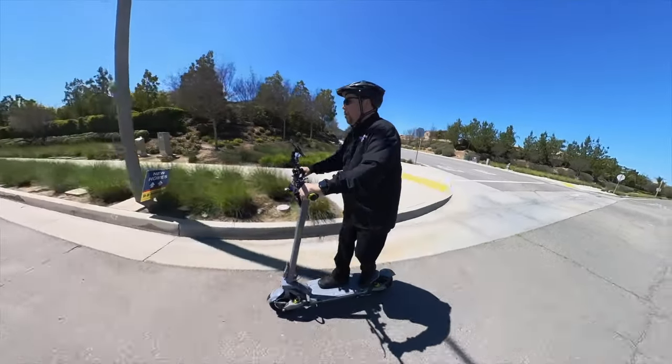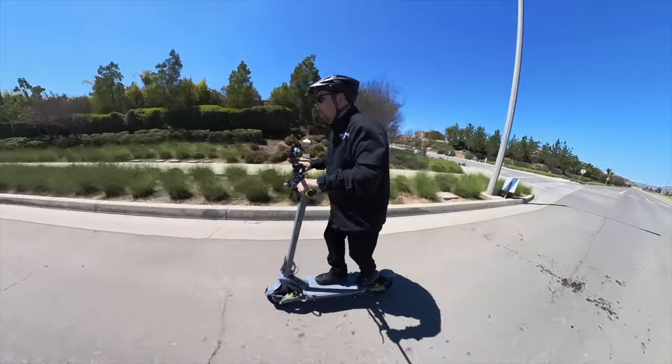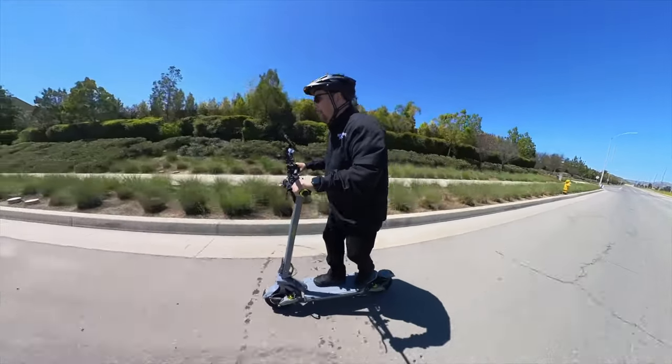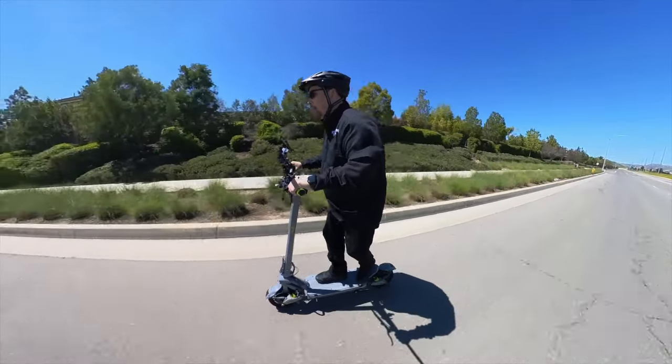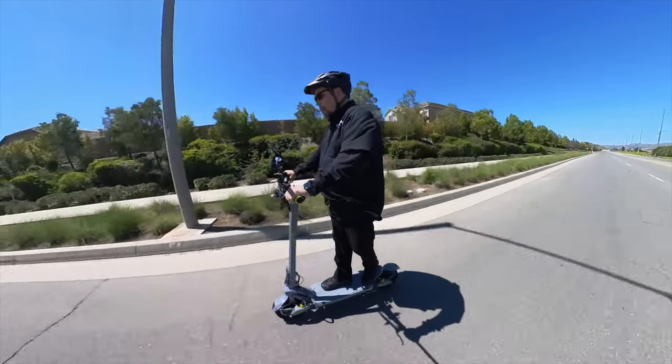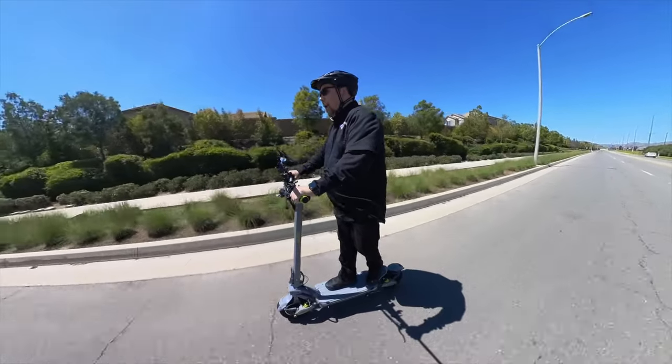Mode three, here we go — whoa, this thing really just takes off! I hit 33 and then it kind of lost power.